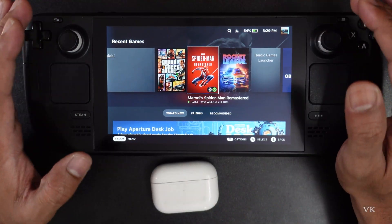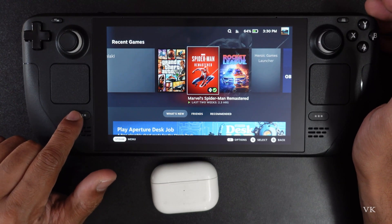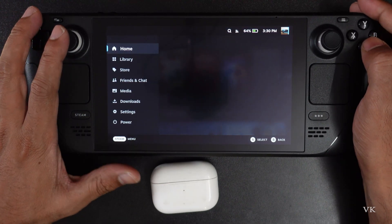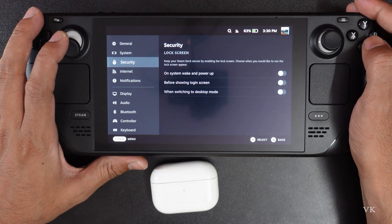Before we connect, we need to enable the Bluetooth settings. For that, we need to go to Steam — press the Steam button and go to Settings. Under Settings, come to Bluetooth.